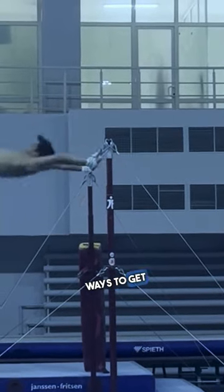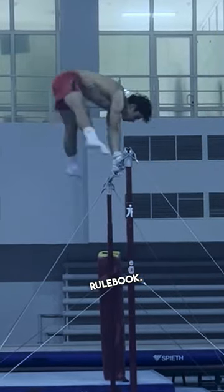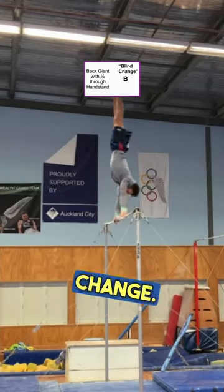This is one of the easiest ways to get a 15 start value on high bar in the WGA rulebook. Mount with a free hip up, and then do a back giant into a Tkatchev catch. Now do a blind change.